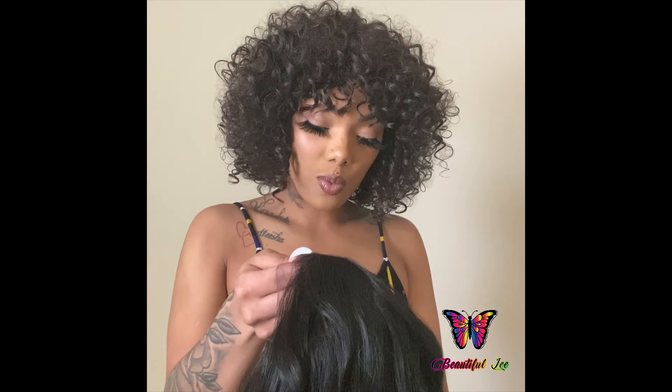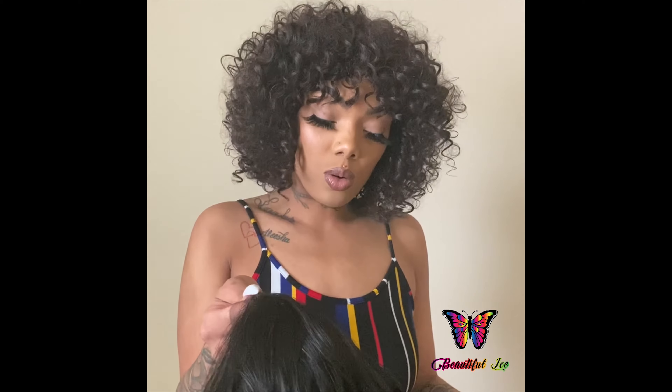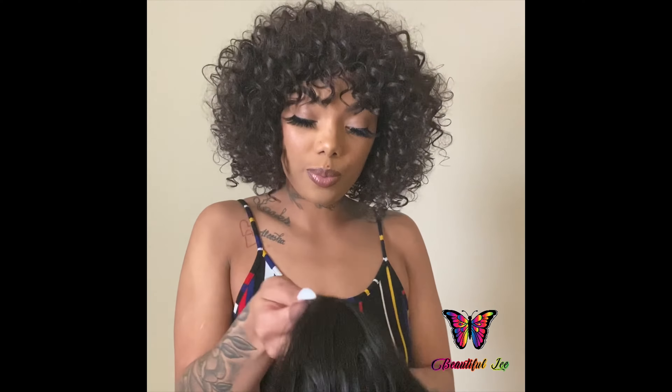Hello, welcome to my channel. This is your girl Lee and I'm coming to you guys today with a synthetic wig review from Friday Night Hair. This video is not sponsored, so I'm just coming to you guys today to give you a few details about the company and the wig that I purchased. So let's just hop right into it.